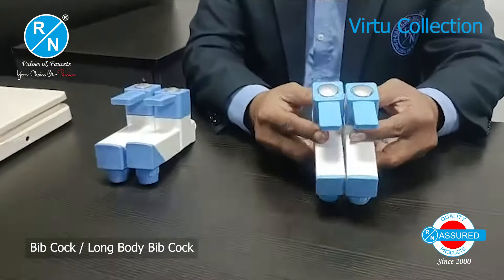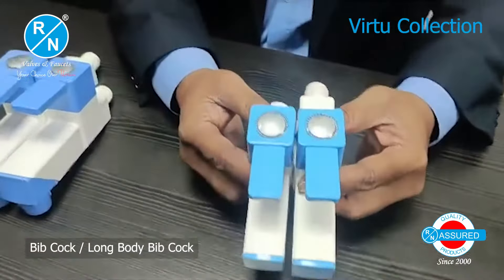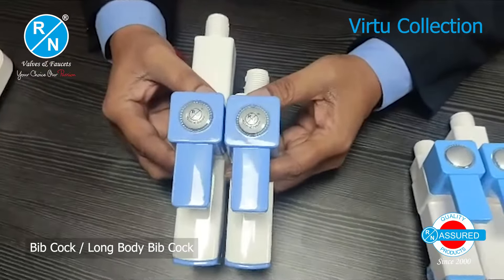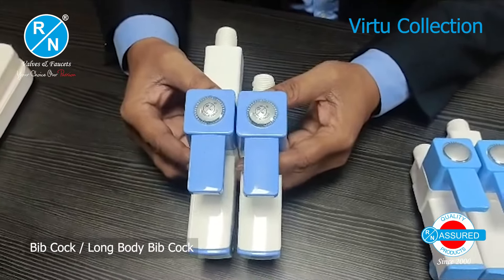We have a long body and a short body tap. This is a square shape. This is a 1.5 inch and this is an 8 inch.